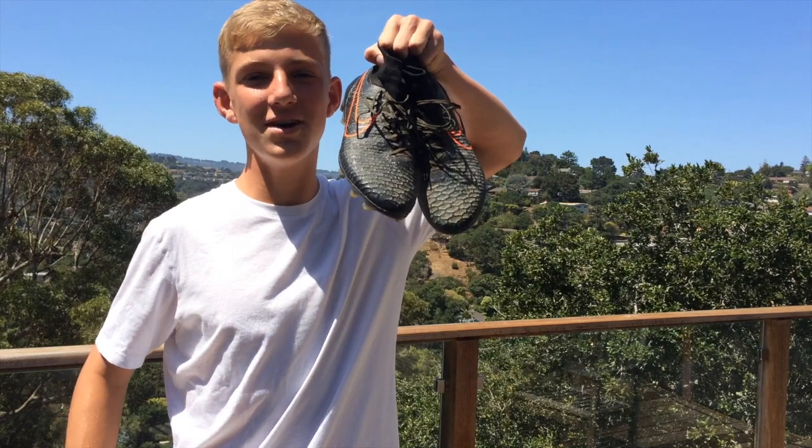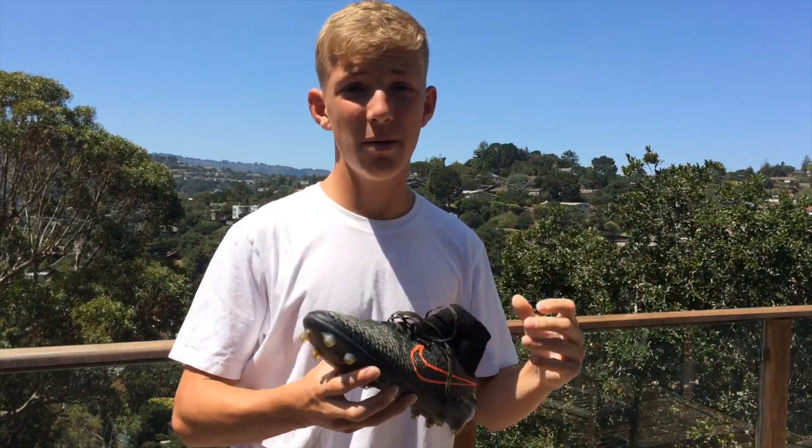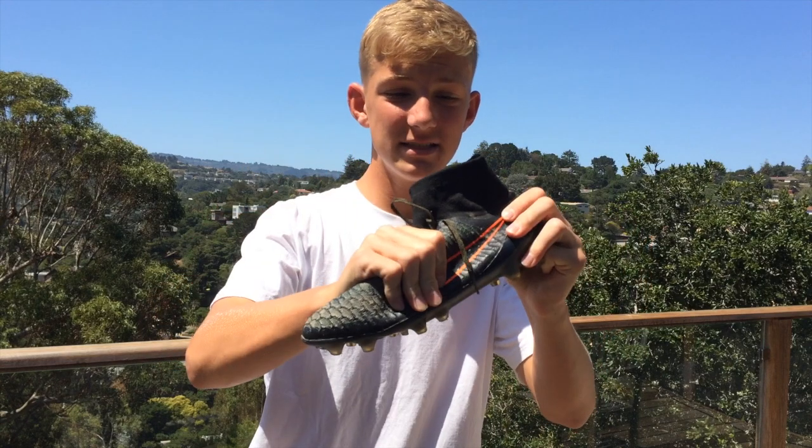The shoes I'll be using in this video are the Nike Magista Obra. For all of you who play soccer on a regular basis, you know exactly how much your shoes can smell. With the Nike Magista Obra, the Flyknit smells even worse — just imagine playing soccer in socks for three days, not washing them, leaving them in your drawer for another two days, and then smelling that. That's exactly what these shoes smell like.